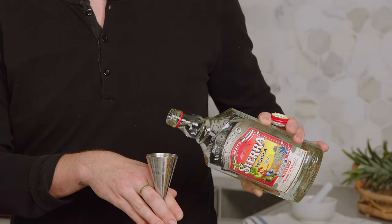Hi guys, my name is Storm Evans. Today I'm going to be showing you how to make an aloe vera margarita with Sierra tequila.